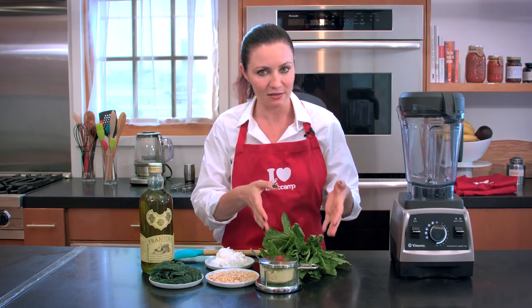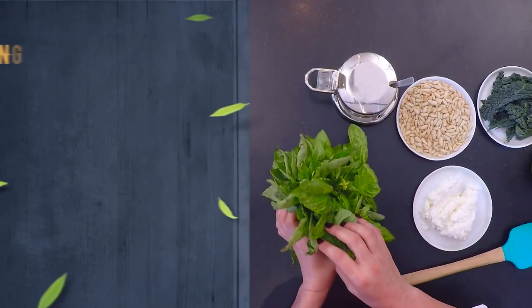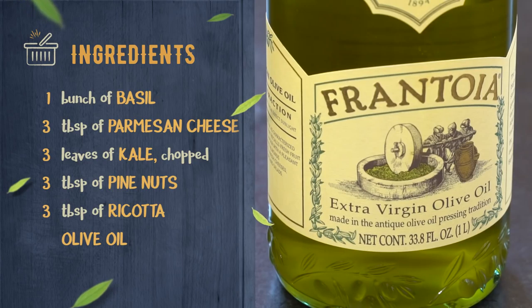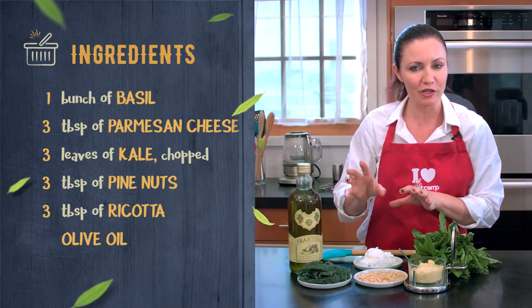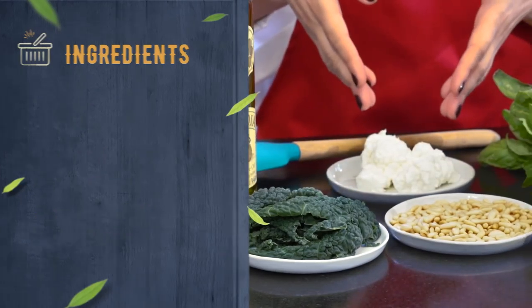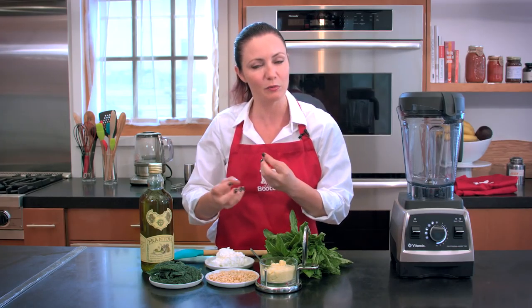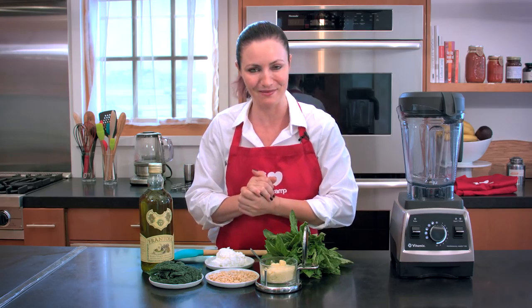I'm going to be using basil — obviously that's the basis of this recipe — and parmigiano, pine nuts, and of course olive oil. The two ingredients which are pretty new here are kale and ricotta. I think the mix of kale and basil and ricotta and parmigiano makes it a little bit softer, so I hope you will enjoy the recipe as well.